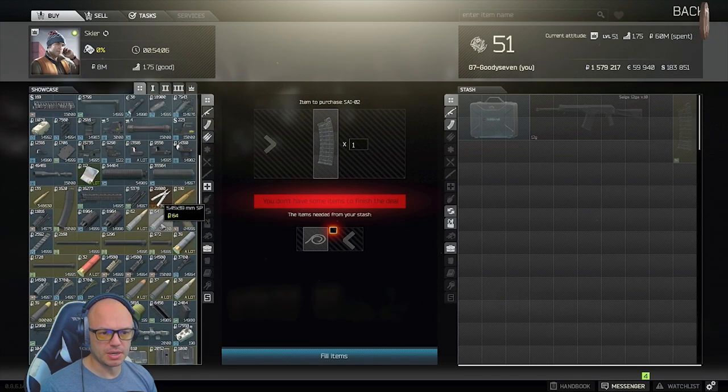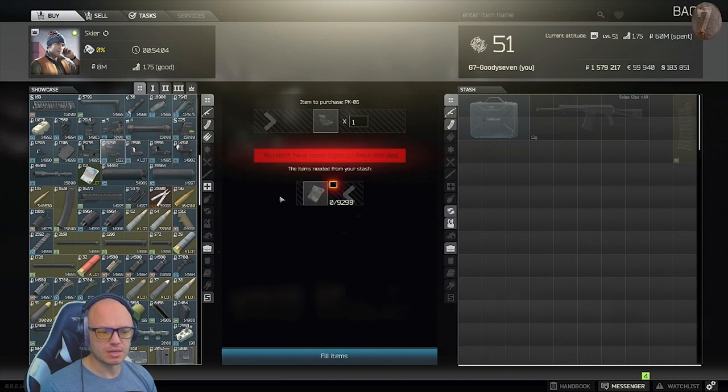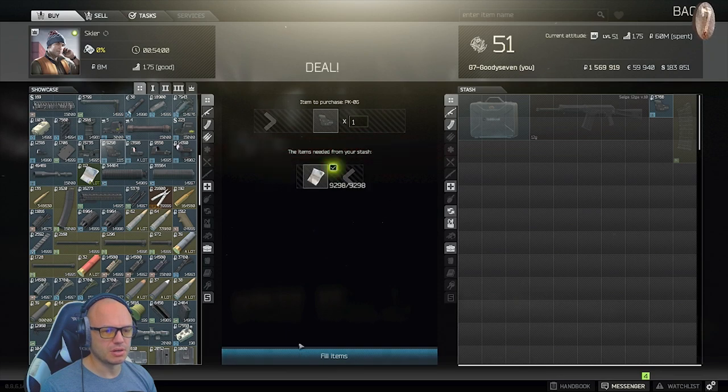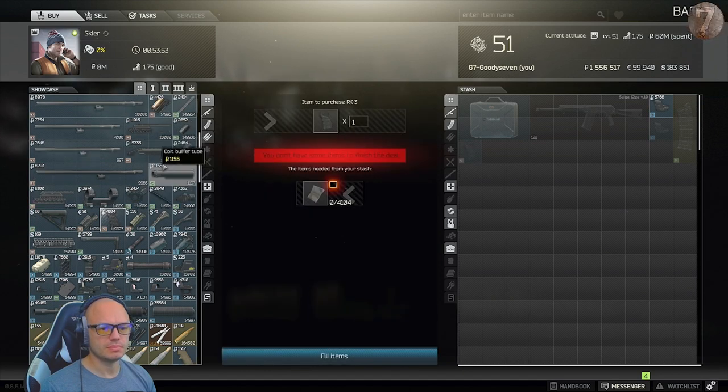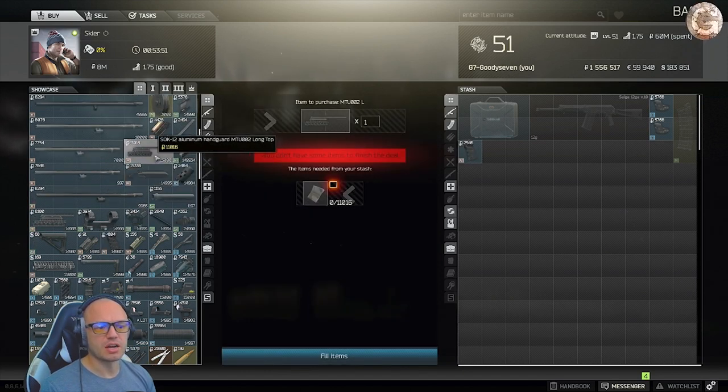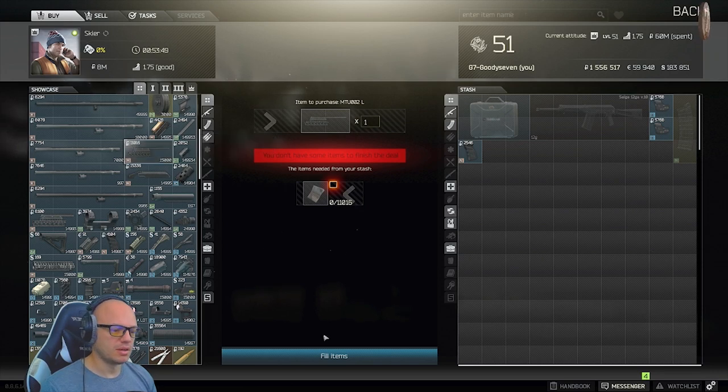The other things we're going to pick up here are the PK-06, the Holosun laser, the Xenit RK3 8K pistol grip, and the SoC-12 aluminum handguard to begin with.